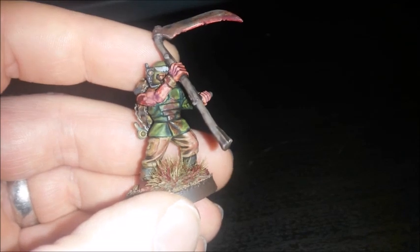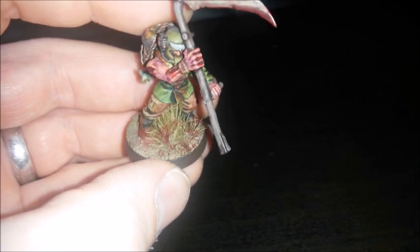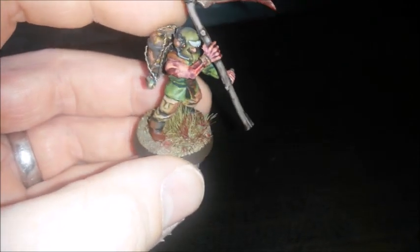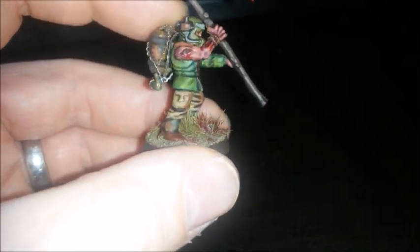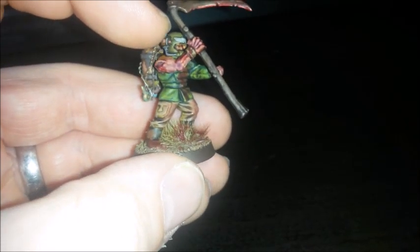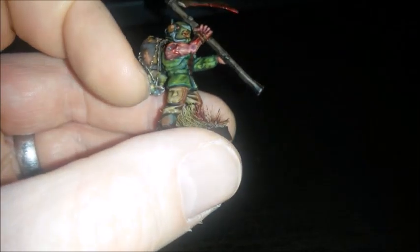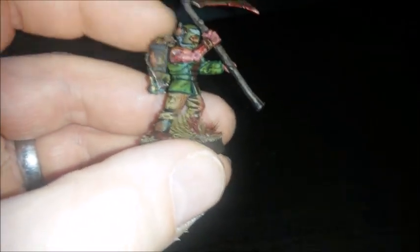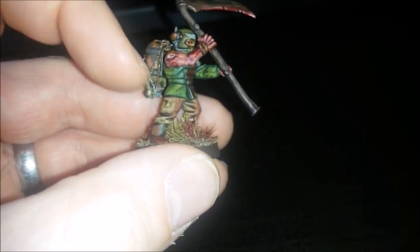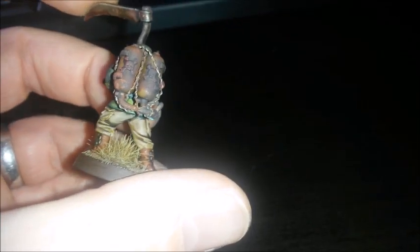I put blood effects on the chap's tunic and on his knees, and there's blood in the grass and on the floor. We've kind of messed up his sights or target or whatever that is. He's got a tank on his back but there's nothing connected to it, so it's kind of all rusted out and looking fairly nasty and old and ruined.